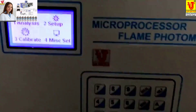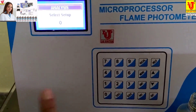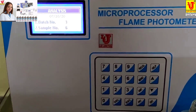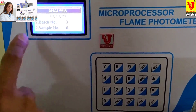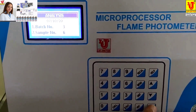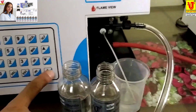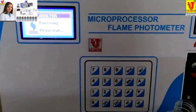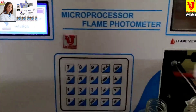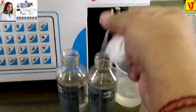Now go to Analysis — press key number 1. Setup is already 0. Press Enter, then Enter again. These are the readings saved in memory — batch number and sample number. Press Enter and aspirate blank. Blank solution is already in the capillary. Now it wants sample solution.